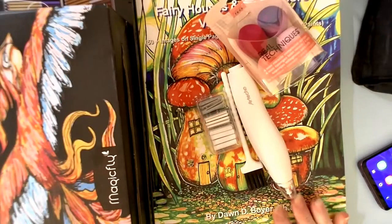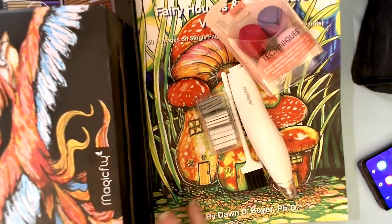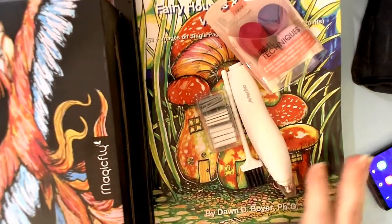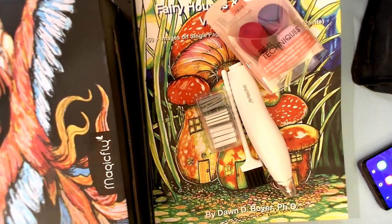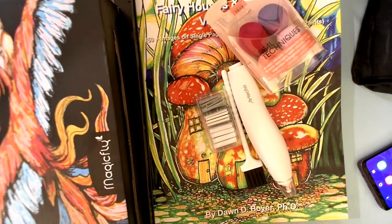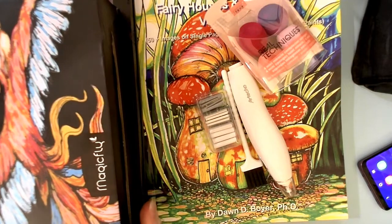Hello everyone and welcome to my coloring corner. Today is Thankful Thursday and we have all sorts of cool things to show you. As you can probably tell, it's been a busy week for the delivery guy. A couple of things I've already showed you — yesterday I gave you a sneak peek because the packages came in during my live stream, so we'll look at those first and then move on to other things.